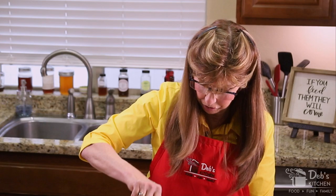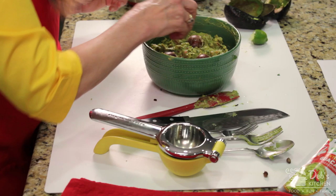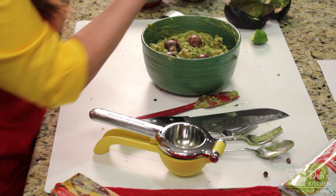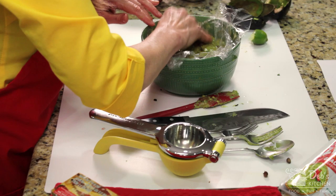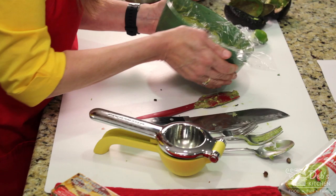Beautiful homemade guacamole. I told you there was a reason for keeping the seeds. It's going to be a couple hours before the gang gets here, and I want to make sure it doesn't get yucky. So I'm going to take those seeds and put them down inside — I'll use all four of them. Then take a piece of clear plastic wrap and push it down on top of the guacamole — not just across the top of the bowl, but down inside, right on top of it. The point is to avoid having air come in contact with it. We'll pop that in the fridge and hold it until it's time for dinner, and it's going to be awesome.